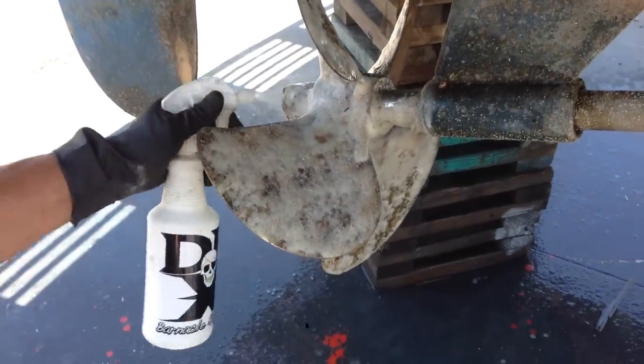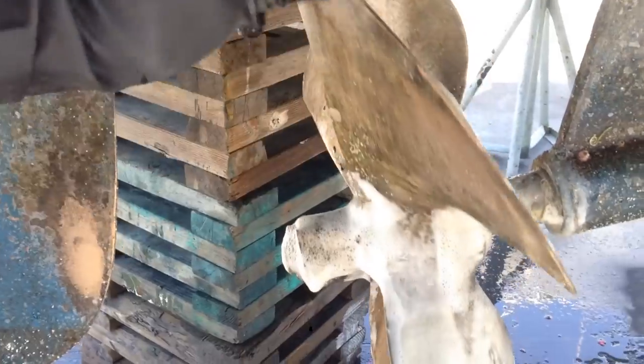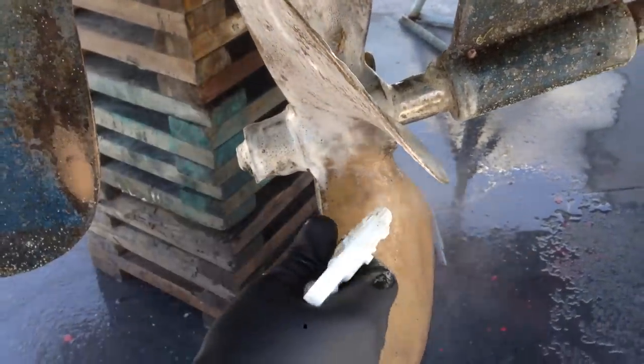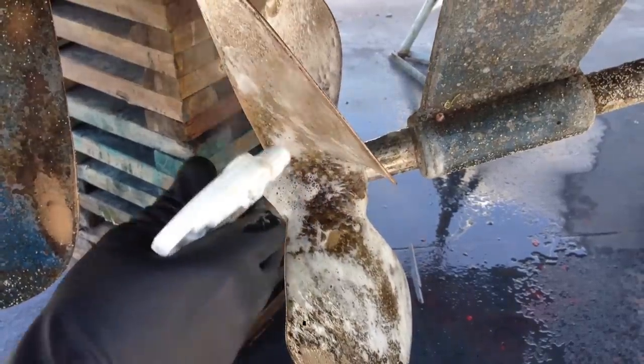Even the nut, the gland — sand that over here on the prop. Come on over here, clean this off — it's all corroded. In a matter of minutes, this prop will look brand new.